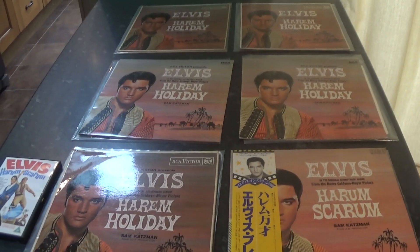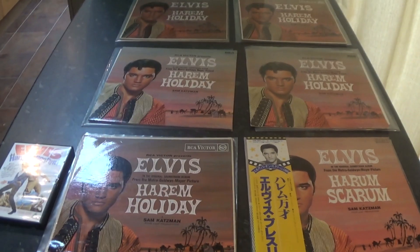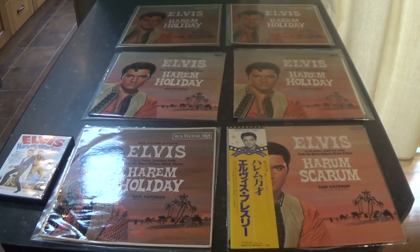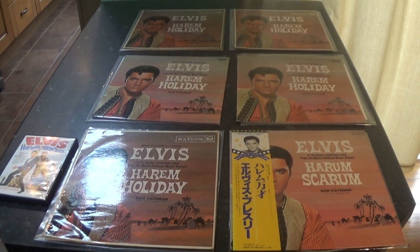Okay, that's all we've got time for today. I will go through all the soundtracks with the variants I have — I'll probably try and go through all the Elvis albums I have with all the variants in the future. Until then, just remember: while there's music, life's no waste. See you shortly.